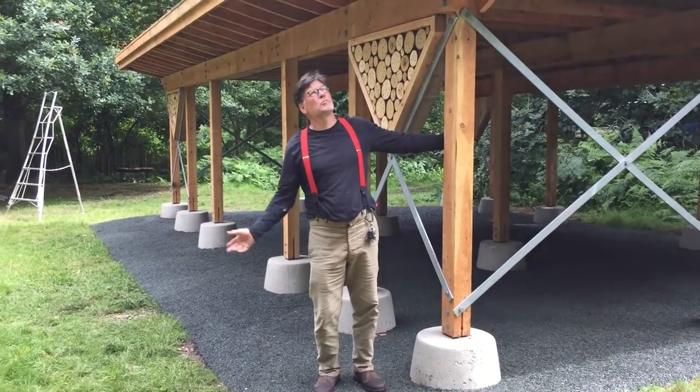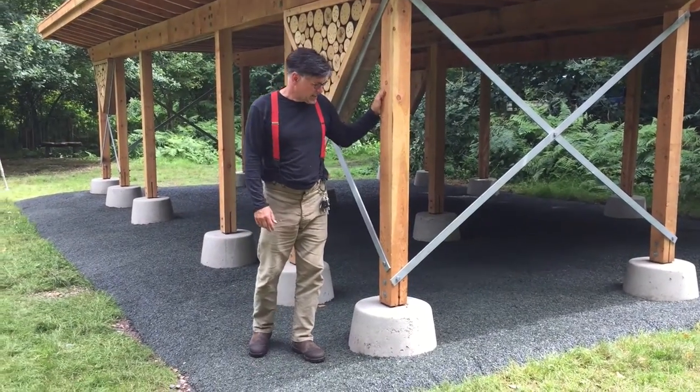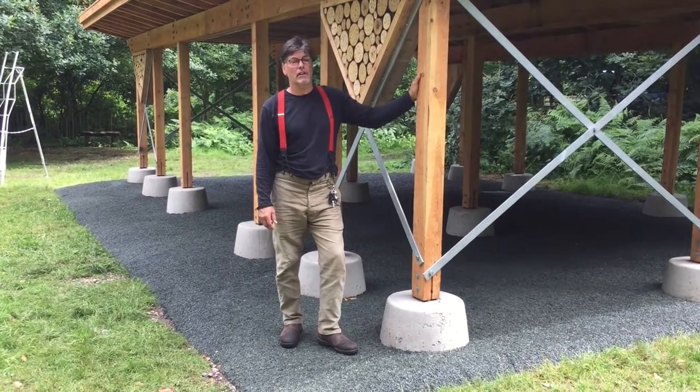This is Norsey Wood, which is a beautiful nature reserve in Billericay, Essex, and we were asked to build a timber barn which has a couple of green roofs on it.